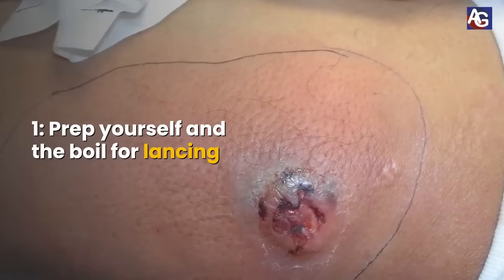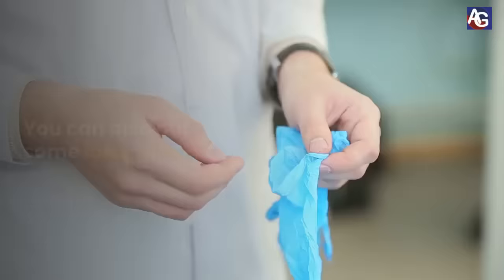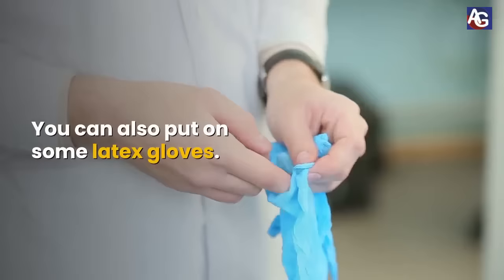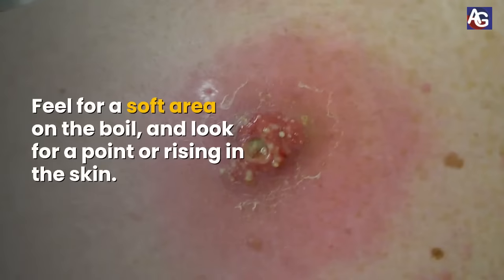Prep yourself and the boil for lancing. Make sure you wash your hands and pat them dry. You can also put on some latex gloves. Feel for a soft area of the boil and look for a point or rising in the skin.